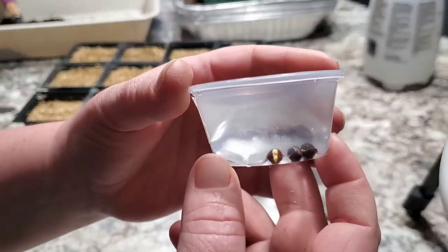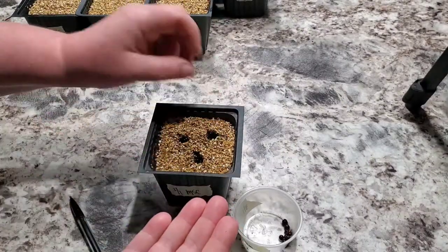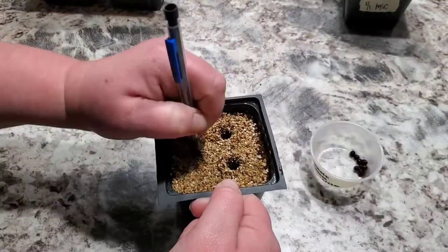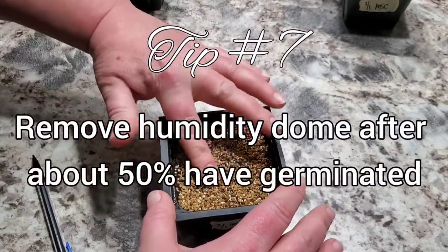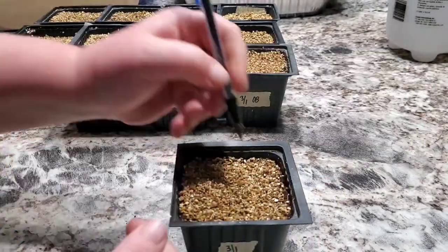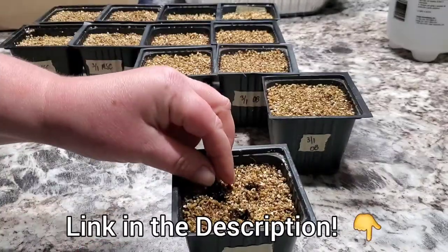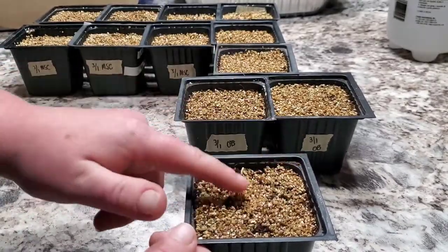If they dry out they're not going to germinate, so you really need to make sure they stay moist at all times. I usually check on mine about twice a day and keep them covered with a humidity dome — I usually don't have to mist them every day, but it depends on the humidity in your house. After about 50% of them germinate, you're going to want to take the humidity dome off to give the others some air. After they've all germinated, start bottom watering. I explained in my first seedling update of the year a couple of reasons why bottom watering is beneficial if you want to check that out.